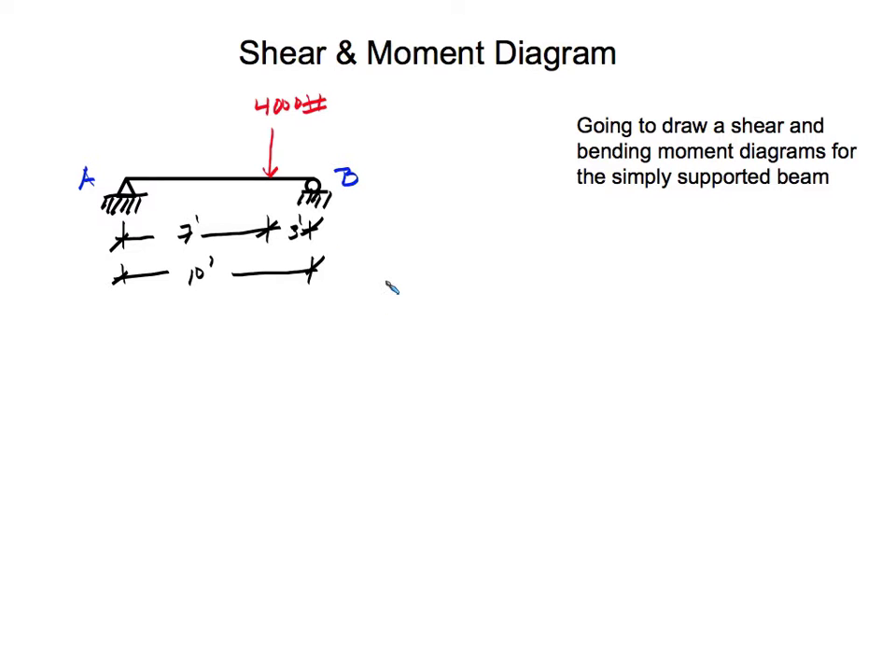Hello everyone. For this video I'm going to draw a shear and bending moment diagram for this simply supported beam. The beam has a concentrated load of 4,000 pounds. The length from pin support A to the concentrated load is 7 feet, and the remaining distance is 3 feet, so the total length of the beam is 10 feet.